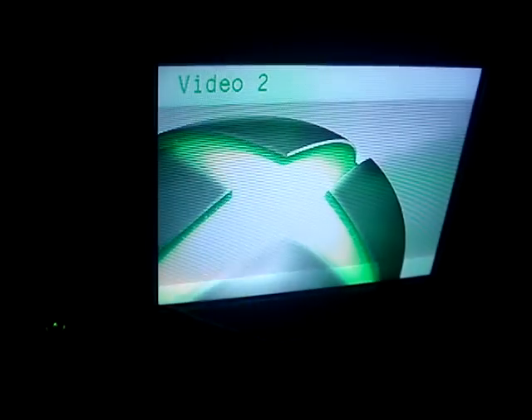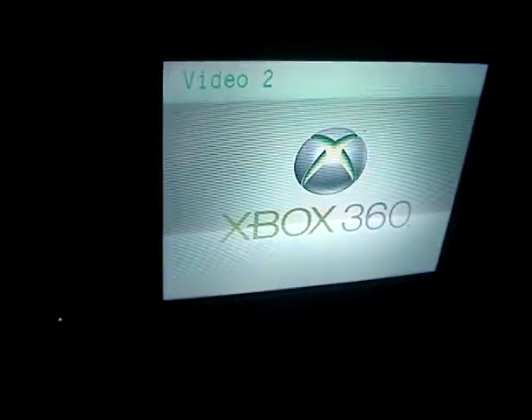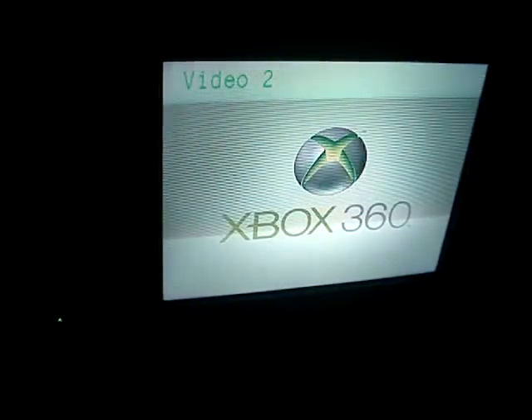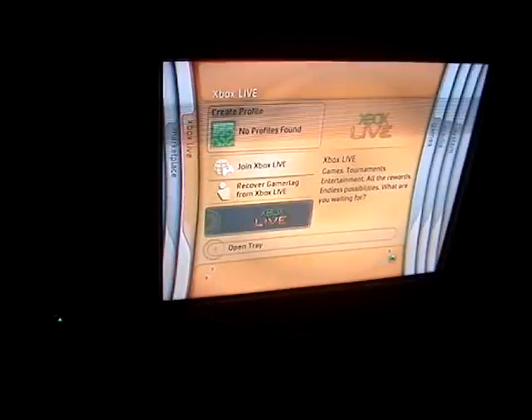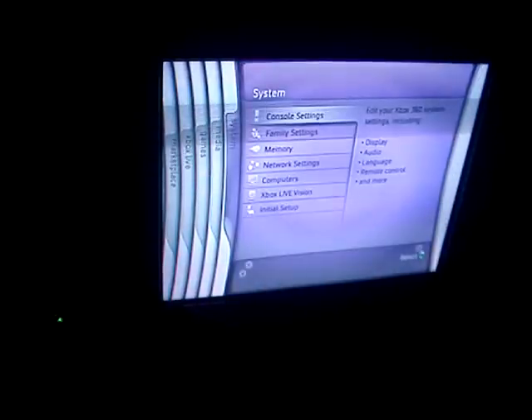Okay, and now we're gonna turn on the Xbox. Oh my god, let's see what's gonna happen. Oh my god, that was so epic — does that happen every time it turns on? Whoa, what is this? This is so different than the Wii!